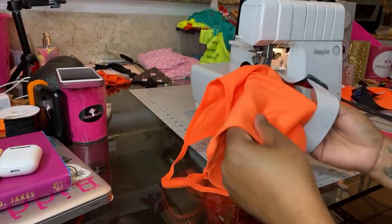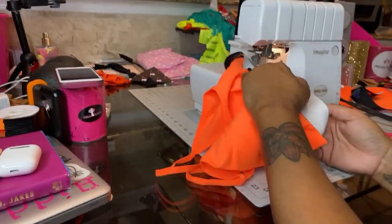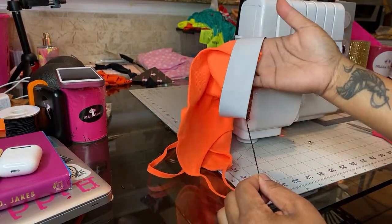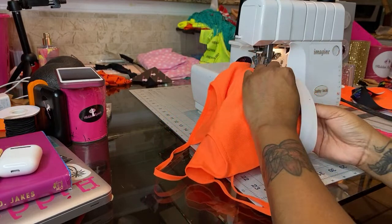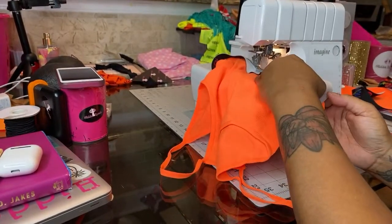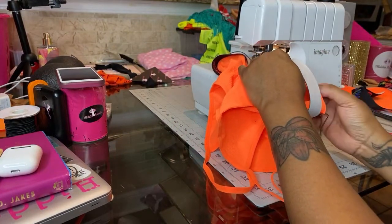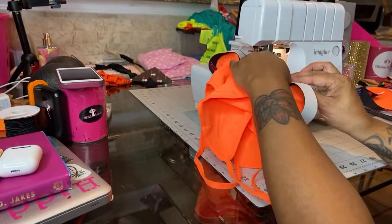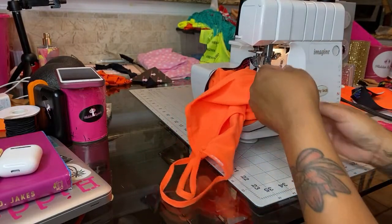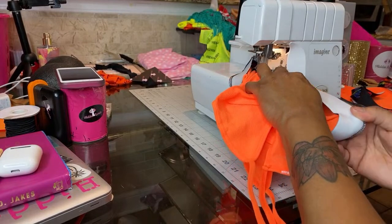Keep it lined up. You see how the orange is more than the elastic? What you do when that happens is pull on the elastic just a little bit, stitch, then let go. Then you pull again — but don't do it in the same spot. If you do it in the same spot it's going to bunch up. So you stitch, and then pull again to make it line up.